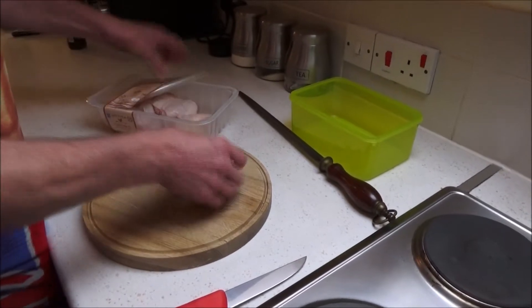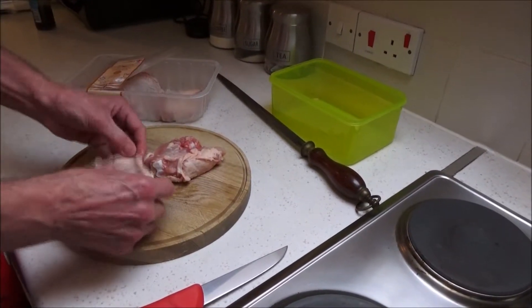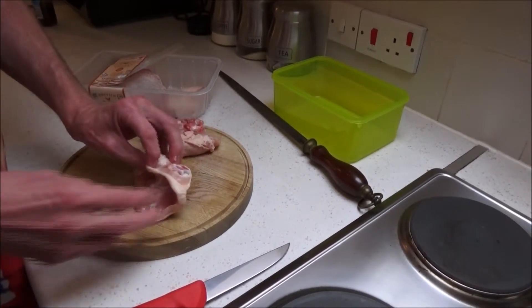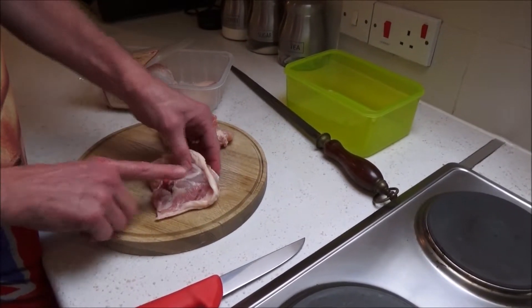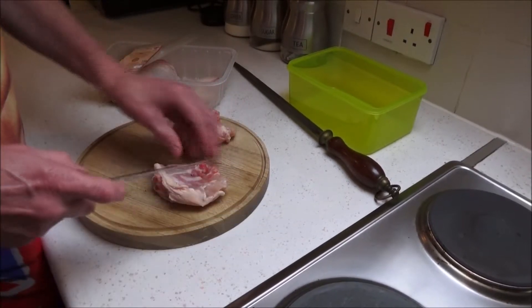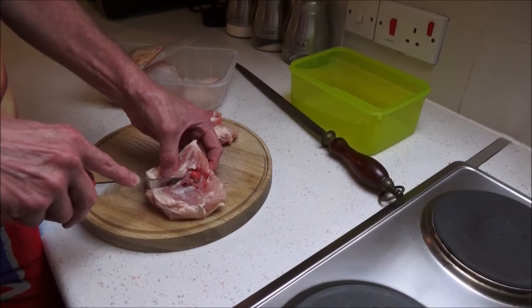So we'll start — here we are with the pack, basically as simple as that. Jamie Oliver would say use free range chicken; we're using ones from Lidl's. There's one end of the bone, there's the other end of the bone — probably about the size of my finger. A sharp knife — you can see the top and the bottom of the bone.